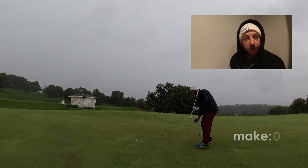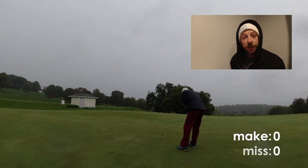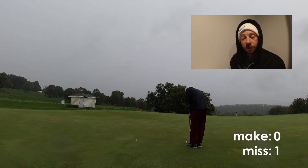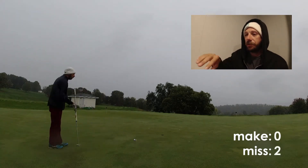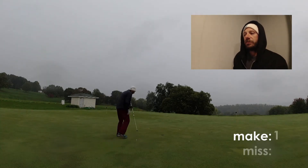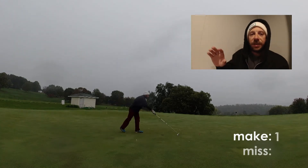It is October now, which means it is time for me to get back on my six-month challenge — 182 days of side saddle putting exclusively. If you've been to the channel before, you've seen some of the videos where I side saddle putt and then a few where I don't. I'll use a conventional putter every now and then, mostly a belly putter if I'm not side saddling.